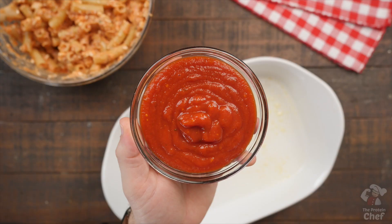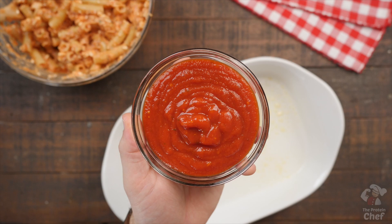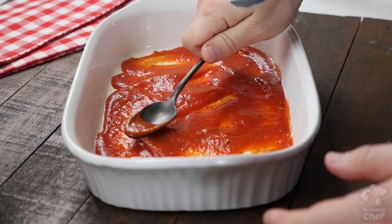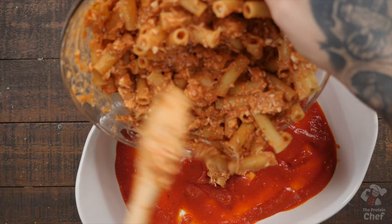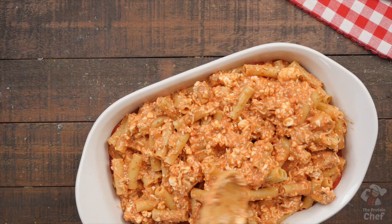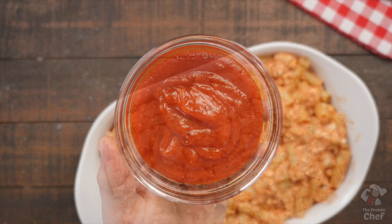Take out a baking dish — I use a two-quart casserole dish — and add either some olive oil or non-stick cooking spray to the bottom. Follow that by adding in and evenly distributing half a cup of your favorite sauce, then your pasta mix, then another half a cup of sauce.